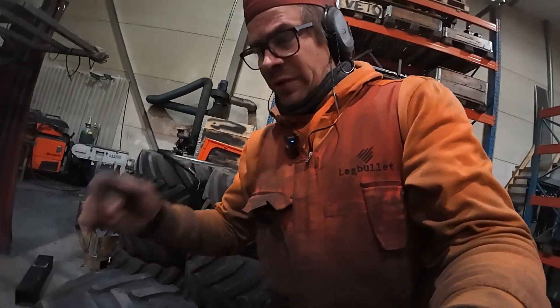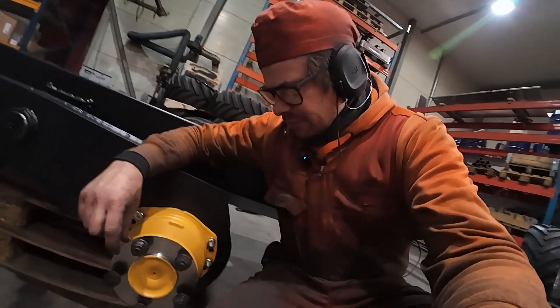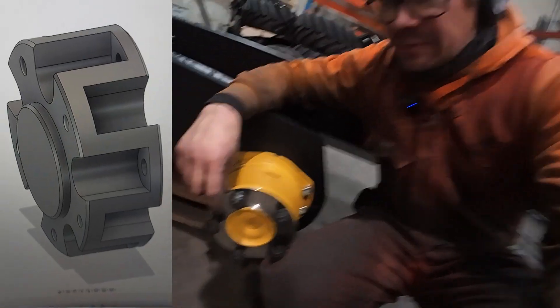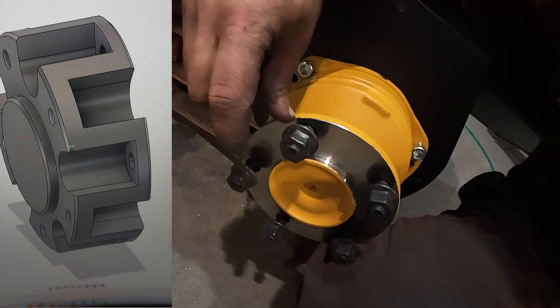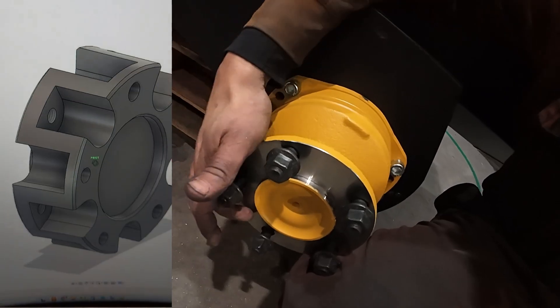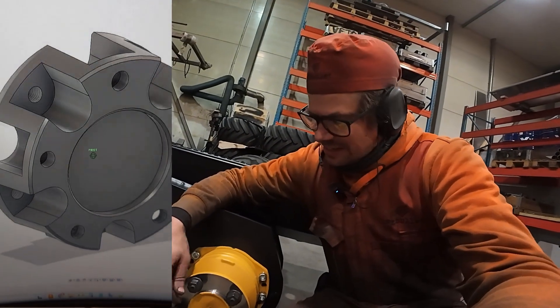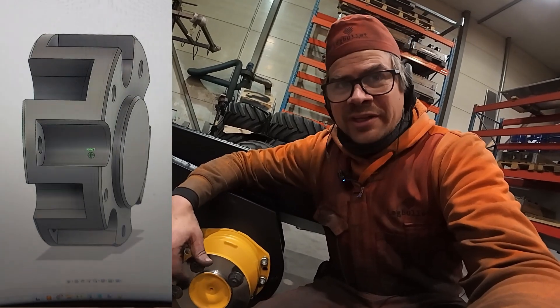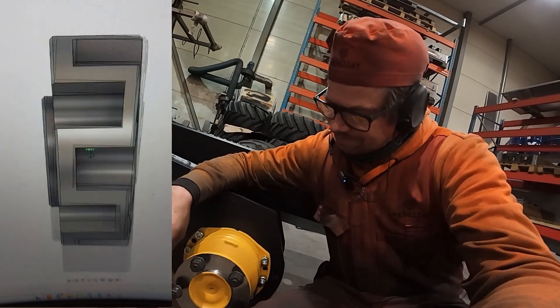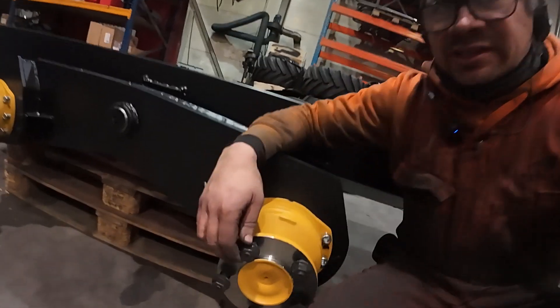What I will do instead is make a spacer — about a 60-millimeter component with holes on this side and also holes to the other side, so the idea is that I can bolt the spacer on here with these nuts.